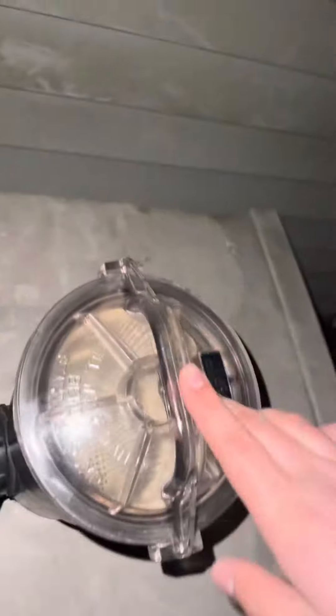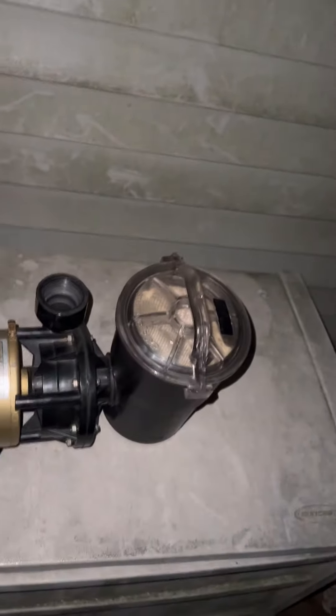Always make sure the pump is plugged into a GFCI outlet. That means if anything happens to it, it will just trip and that's it. That's how to take care of a swimming pool pump.